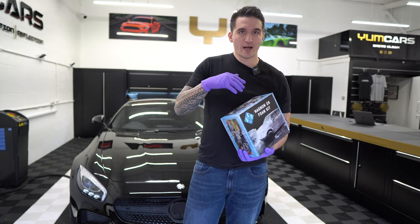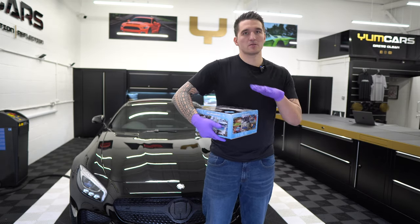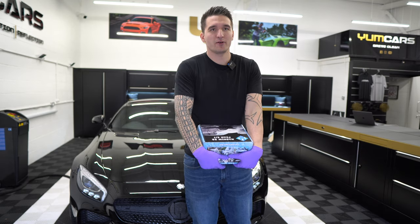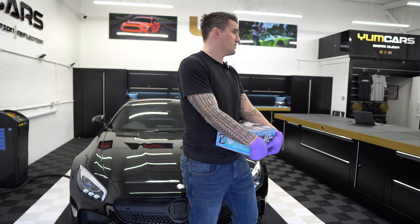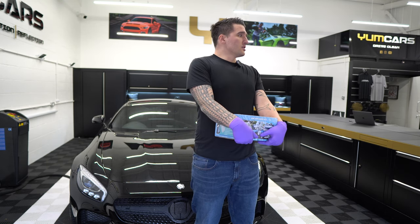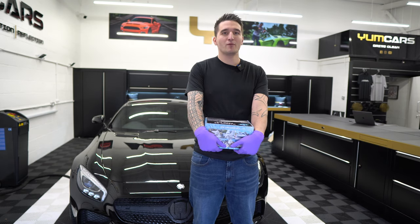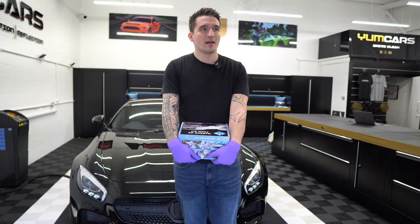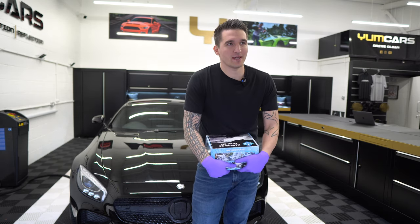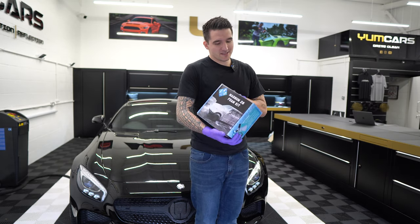I'm always trying to give you the most complete end-to-end solution in the garage — whether that be our products, chemicals, towels, accessories, or pressure washers. We have tried and tested this not for three weeks, but for many years. We would never have approached MTM or any other foam manufacturer if we hadn't already tried them as retail customers first — we had no agenda.